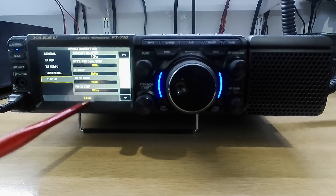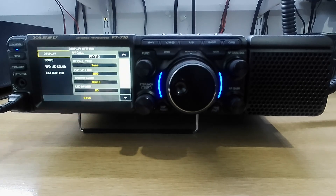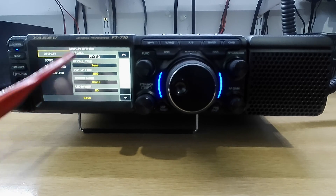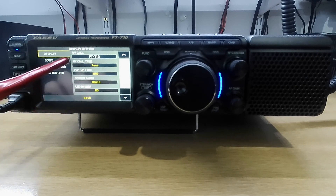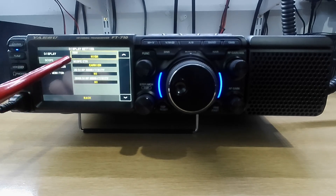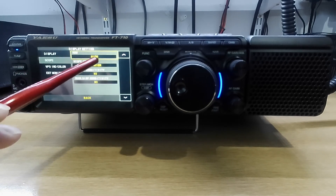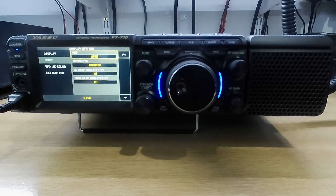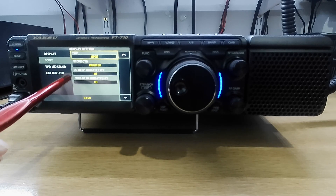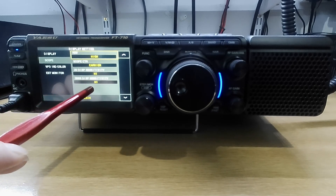Display setting. There's a call sign — ACOFT 710s. You can change that and put your own call sign in. I've left it as it is. The scope — you can have the RBW. I don't know what that is; I've not read the manual. Scope is carrier display and 3DS is high.